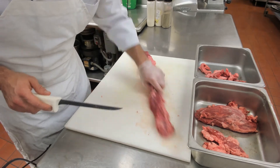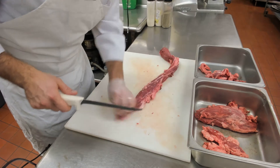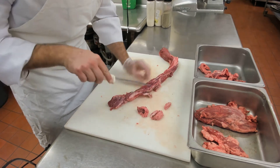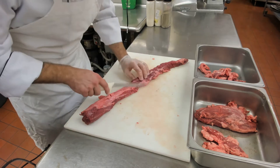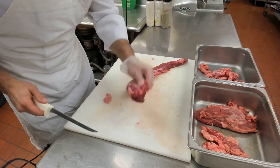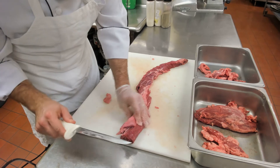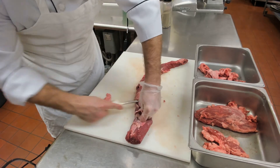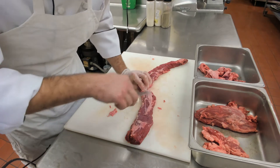We'll start on one side and then keep rotating. Trim the sides a little bit, take the fat off — I'll leave a little bit because there's nice moisture and flavor in there. And what we have here is a fat seam, not a sinew seam, but a fat seam.